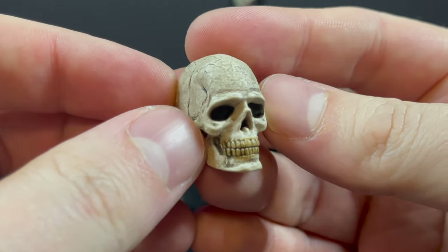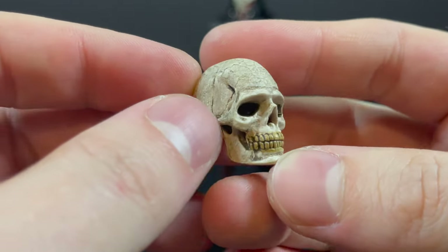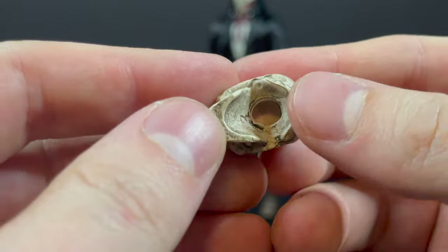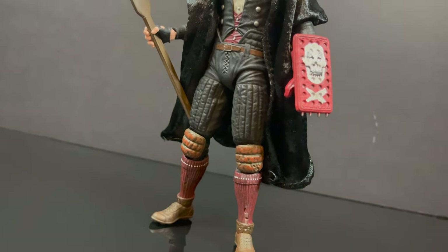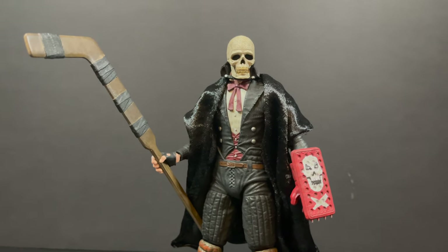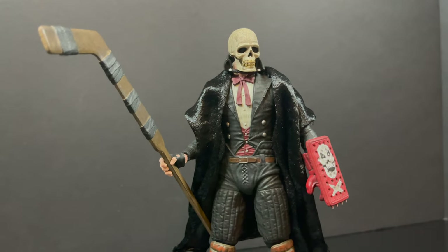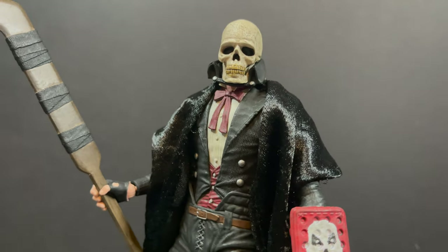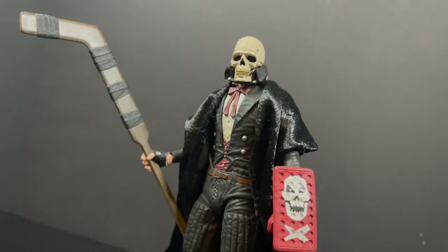He does come with a skull head — it's a nice skull, nicely painted, very creepy. You can totally peg it in onto the head joint. I love the way this looks because it kind of gives him a very different, creepy look — like he's kind of a Casey Jones Grim Reaper. I definitely dig this look.